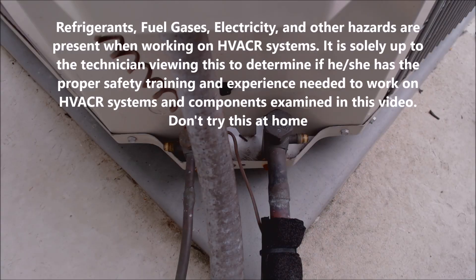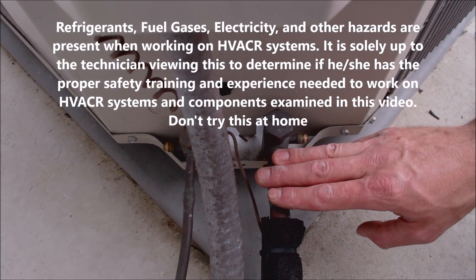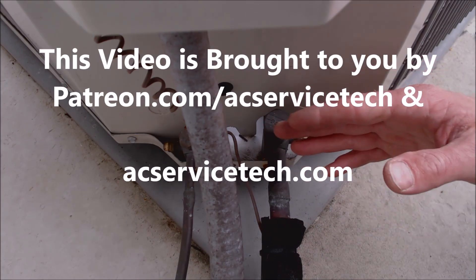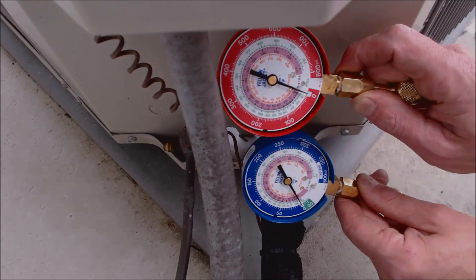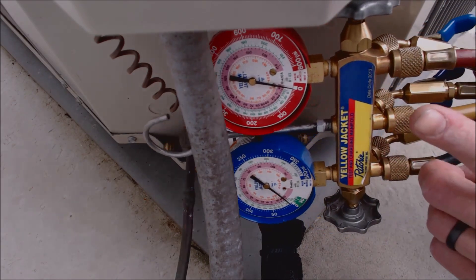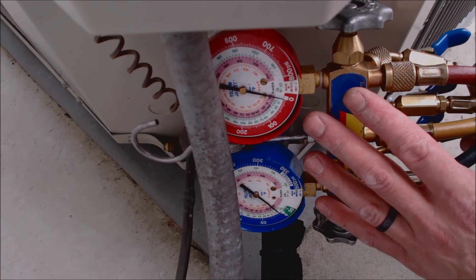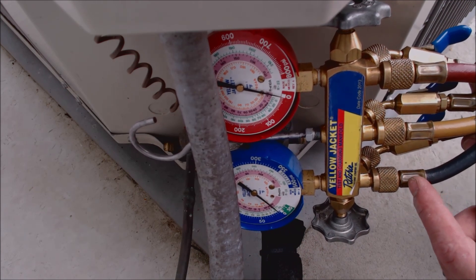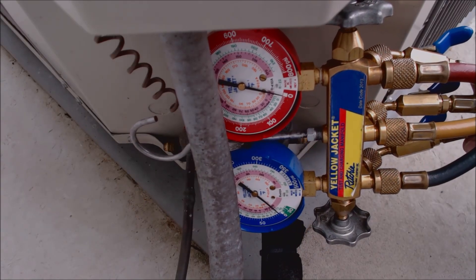Hey guys, this is AC Service Tech and today we're going over the easiest and quickest way to check a refrigerant charge when you're doing preventative maintenance. When you're doing PMs, you're assuming the system isn't low on refrigerant. You may want to put quick connect test gauges in — this way when you check the refrigerant charge you don't have to do the full disconnect procedure, and you're not going to end up stealing refrigerant.